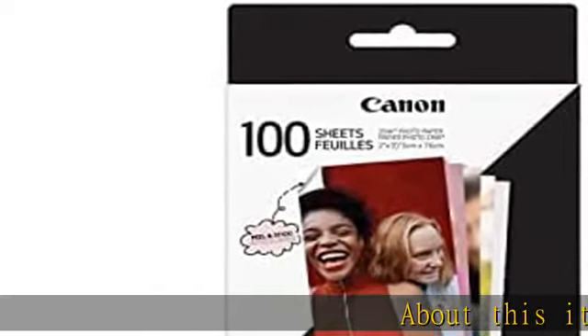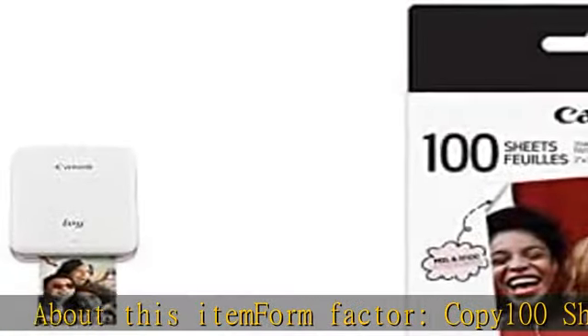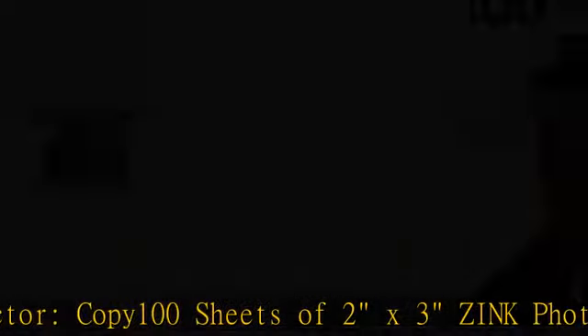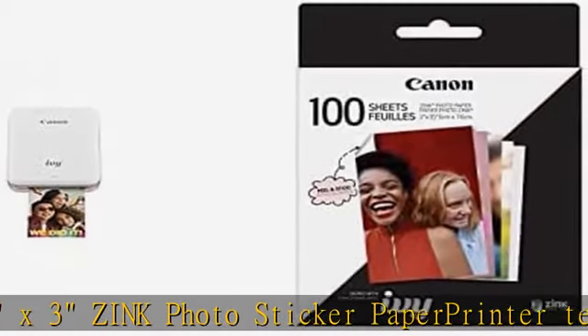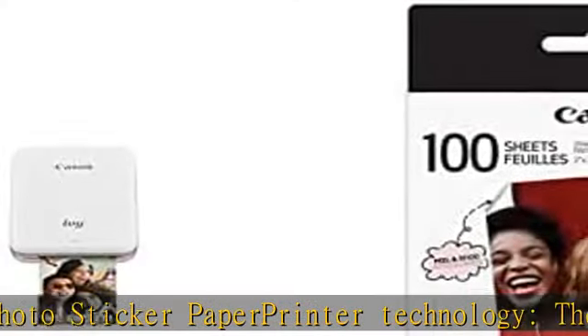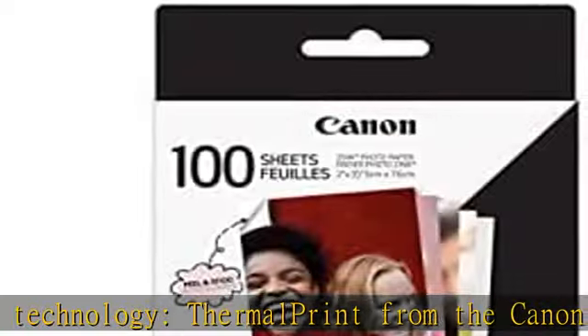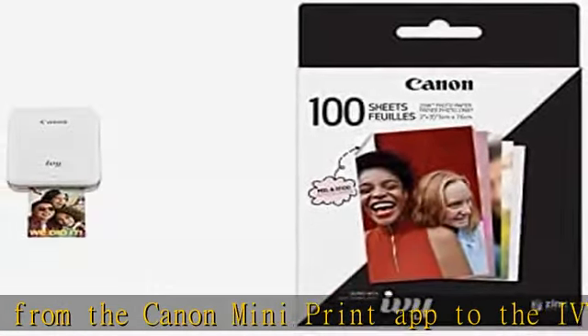About this item: form factor — 100 sheets of 2x3 zinc photo sticker paper. Printer technology: thermal. Print from the Canon Mini Print app to the IVY Mini Photo Printer or IVY CLIQ / CLIQ 2 / CLIQ+ / CLIQ+ 2 instant camera printers. Resolution: 314 x 400 dpi. Check the description to get this product today at the best price.